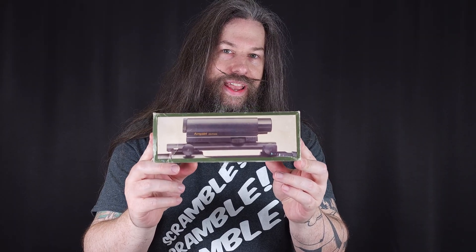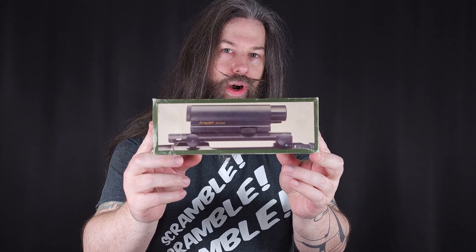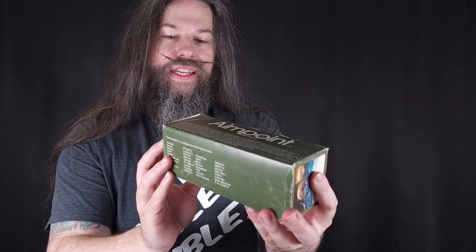So this is it — the Aimpoint Electronic G1. This one was produced from 1975 to 1979, and it was the first commercially available battery-powered LED red dot sight. So let's have a look inside.